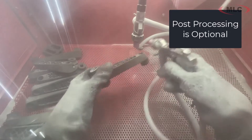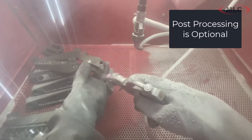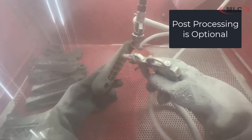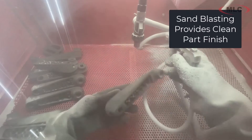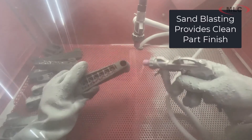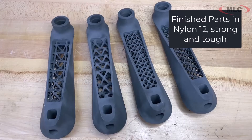These finished parts, if you sandblast them like this, it just gives them a nice, clean, really solid finish that would then be suitable for painting or whatever else you want to do. These are really highly durable parts — this is basically an injection molded component that's now ready to be used.